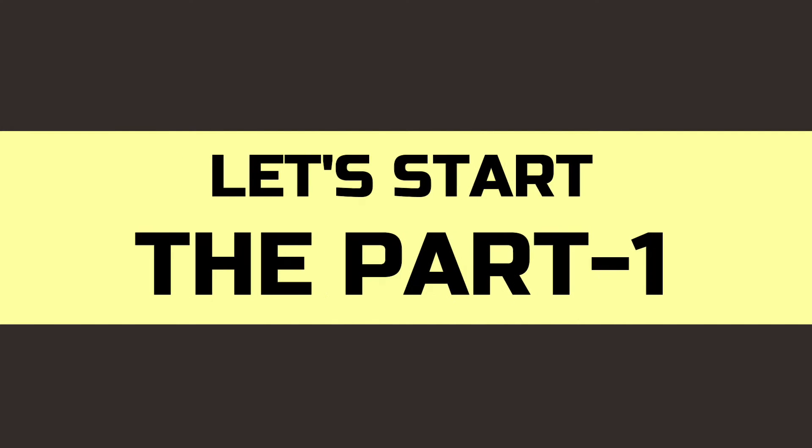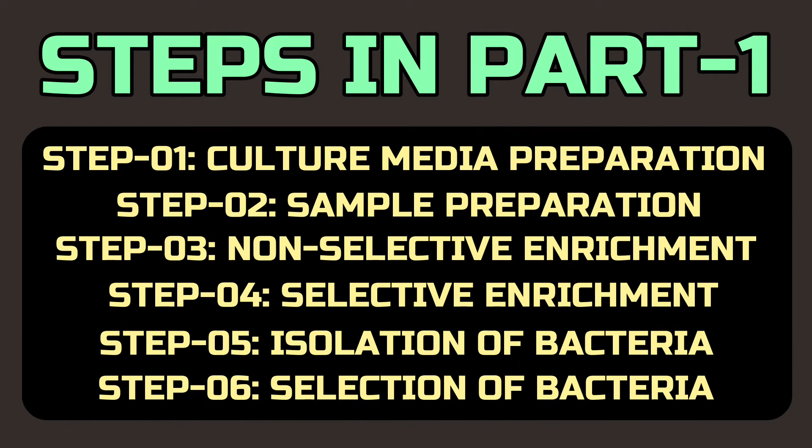Let's start the isolation. Isolation of Salmonella involves 6 steps: culture media and sample preparation, non-selective and selective enrichment, isolation of bacteria, and selection of bacteria.